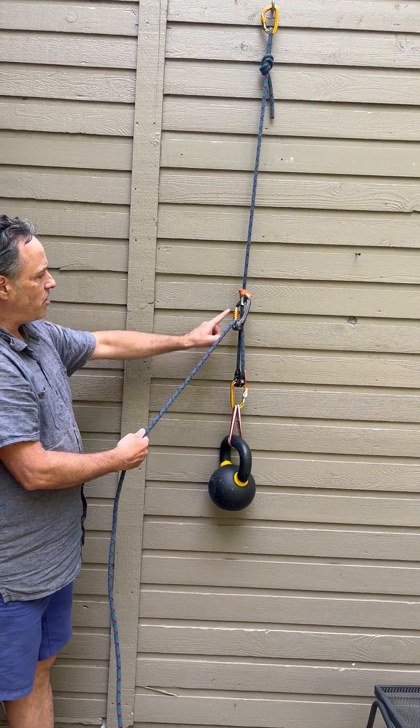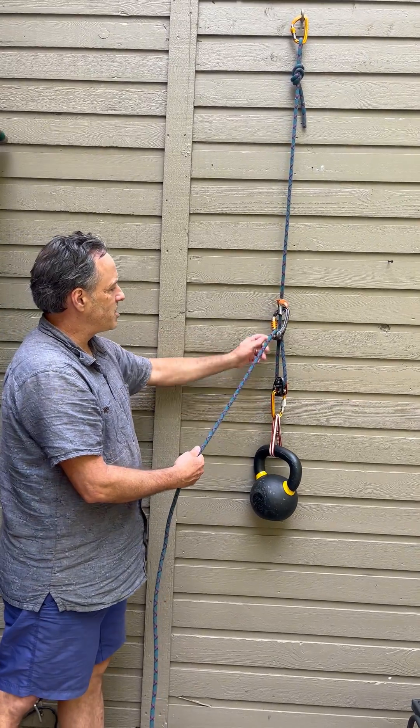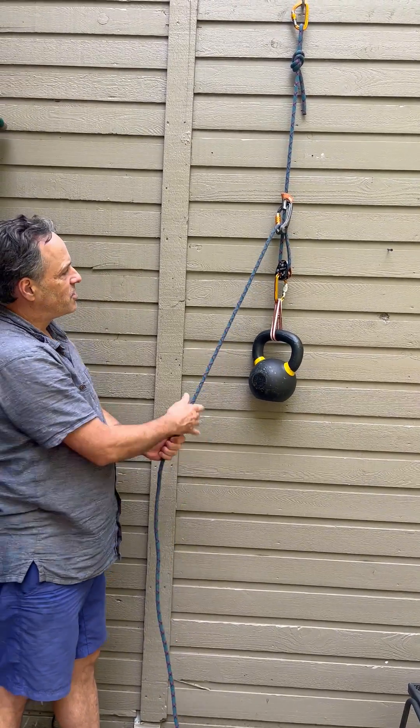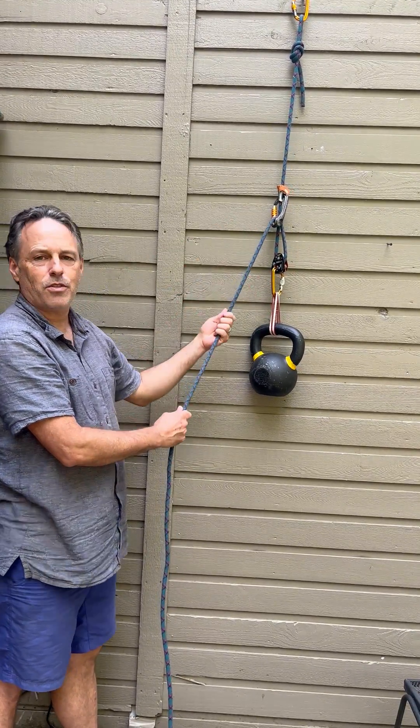This is a two-to-one redirected through the ascender and pulley. When these get close, I can reset by sliding it up and continue to pull. This is called a far end haul two-to-one redirected through the ascender.